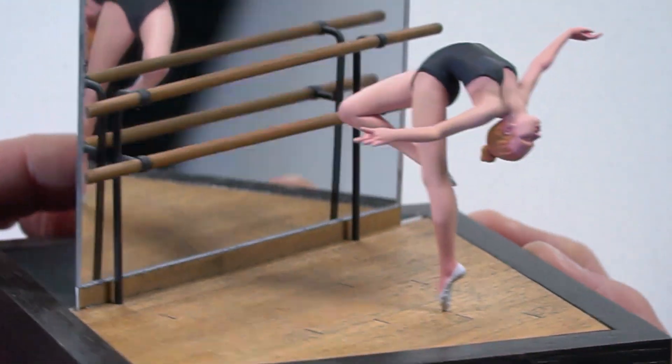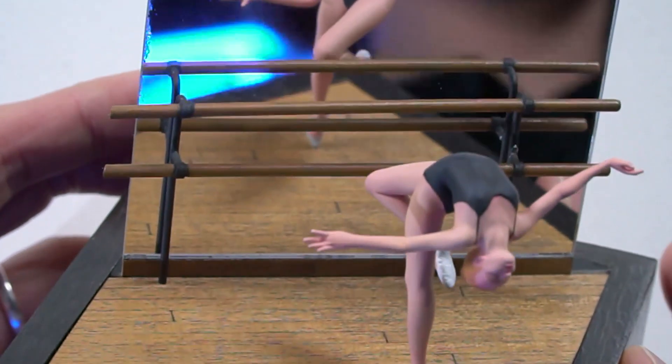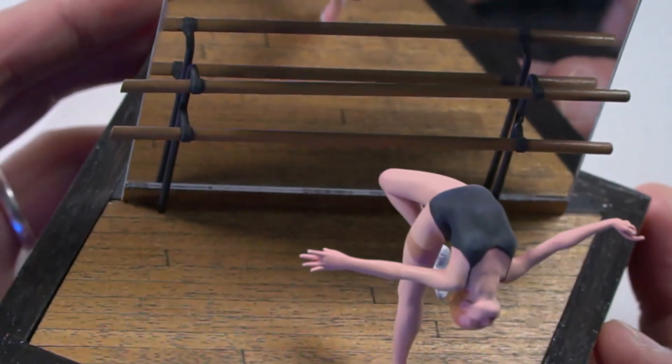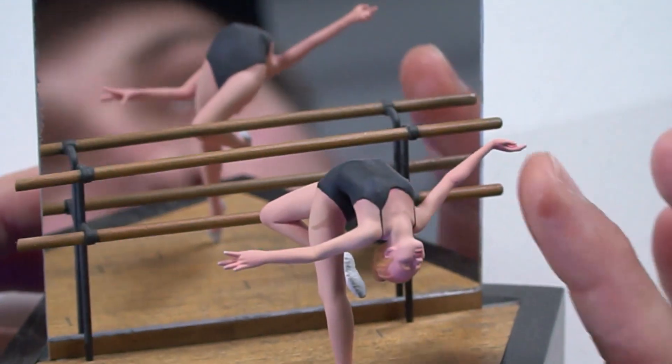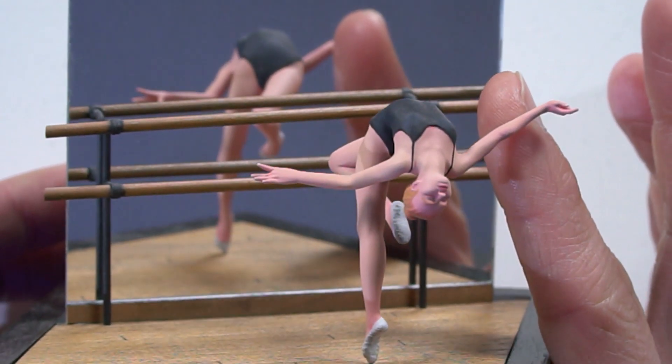The other dynamic thing is she's on her tippy toes, and she's folded over. It's really interesting. And it taught me a lot about airbrushing skin tones. Because as you can see, she's just wearing a leotard, so there's a lot of skin tone.